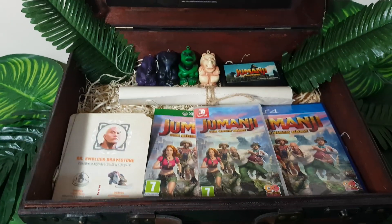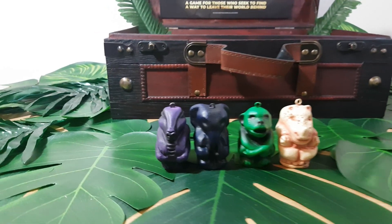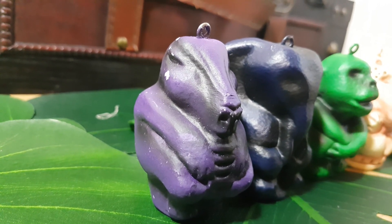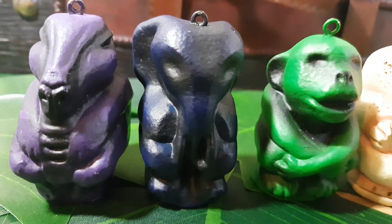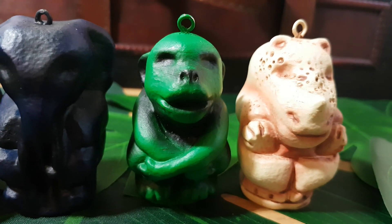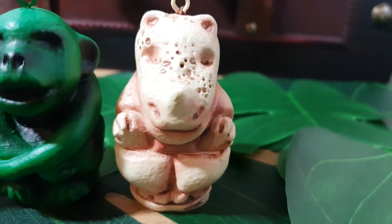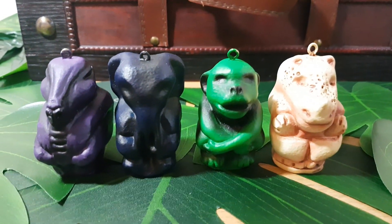First off, I think we should take a look at the animal tokens, because I think they look especially cool. Here we can see this purple one — not entirely sure what animal that is supposed to represent, it kind of looks a little bit like a horse to me. We've also got this dark blue one, which is definitely of an elephant. We've got this green monkey, which looks really cool. And finally, my personal favourite of the bunch is this rhinoceros — I just love the little bits of detail in this one especially. Overall, that is a really cool set of animal tokens.